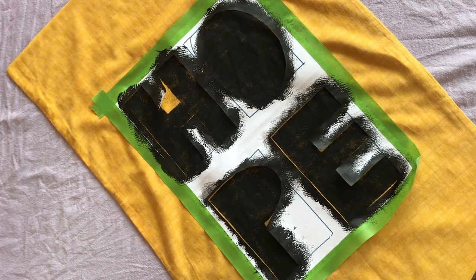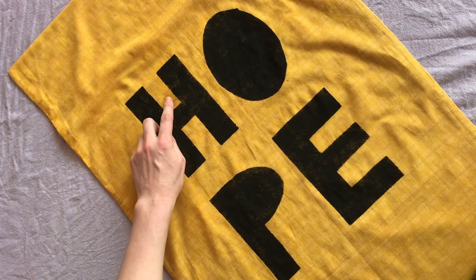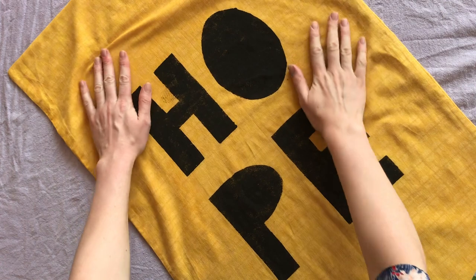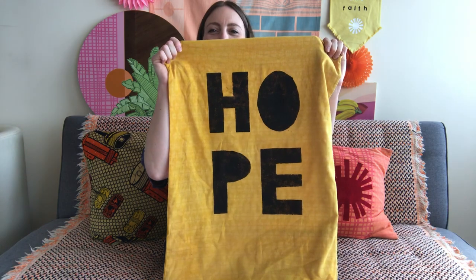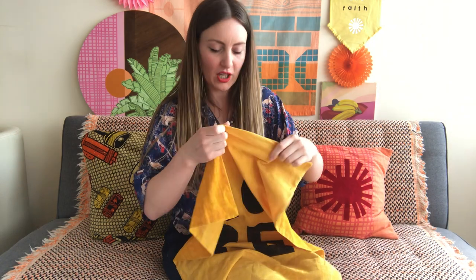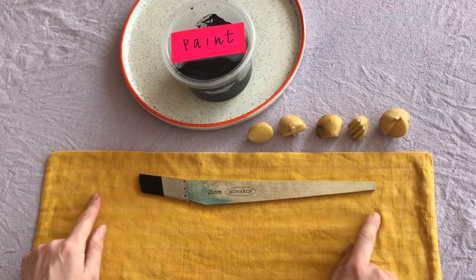24 hours later, I think this is all dry. I'm going to peel it off - I've gone a bit wrong in a couple of places but it's all part of the look. This is all dry now after leaving it overnight. I hope you like my banner so far - I'm very happy with how it's coming out. Now I want to add some more decoration with the potatoes I cut yesterday. I kept them in a Tupperware box overnight so they didn't go soft, and I'm going to use them to do some lovely decoration across the top and bottom of the banner.